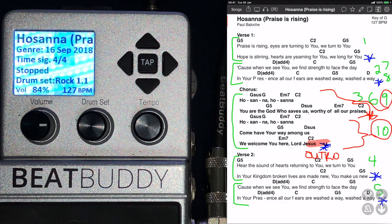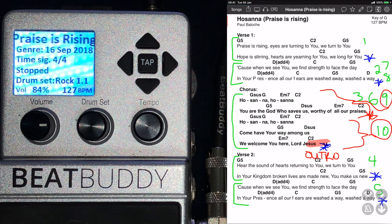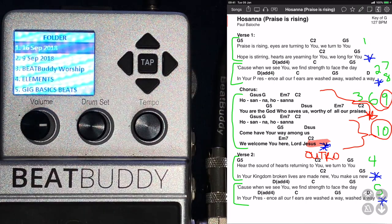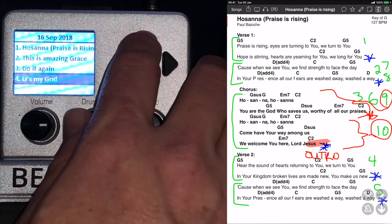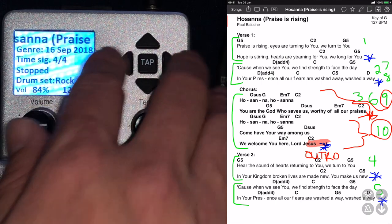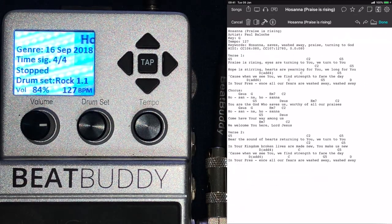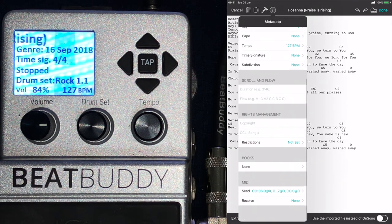So now, how do I make each song change the BeatBuddy? On my BeatBuddy, this is my home folder — there's my first folder, and within that folder there are my four songs. So if you know that, then it's important when you set up each song in OnSong — you just go to the little editing icon in the top right, and then at the information for each song you select which song it must load in your BeatBuddy folder. It's quite easy.